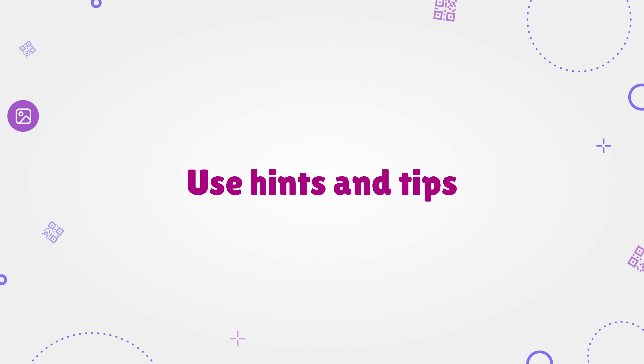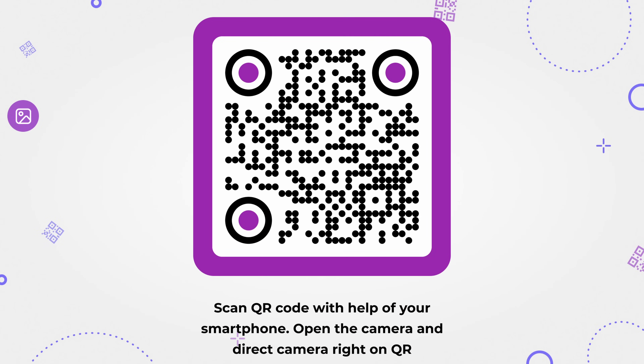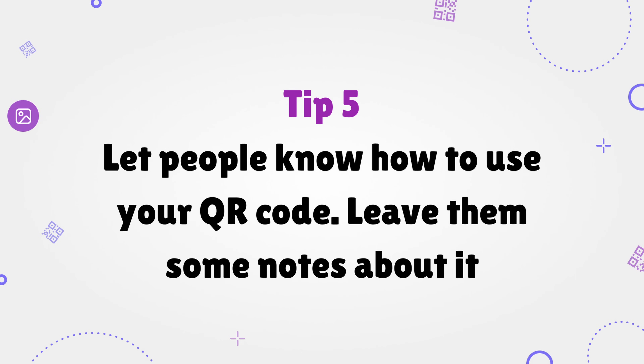Use hints and tips. Of course most people know how to scan a QR code, but what about those who don't? Print a small prompt that will help your customers scan the QR code. Advise them a good app for that, like ME QR scanner, and tell them how to direct the camera on the QR. Tip 5: let people know how to use your QR code and leave them some notes about it.